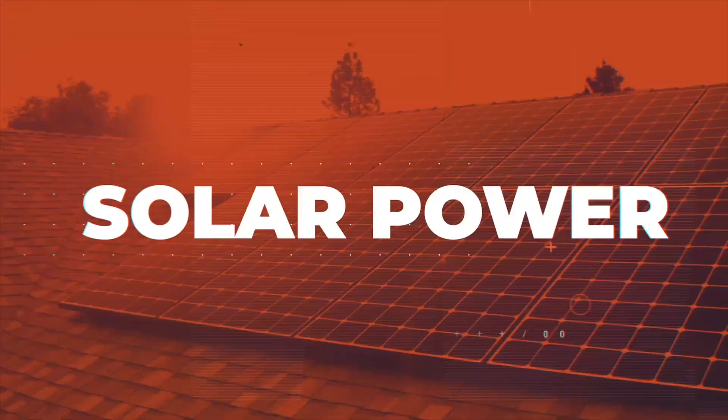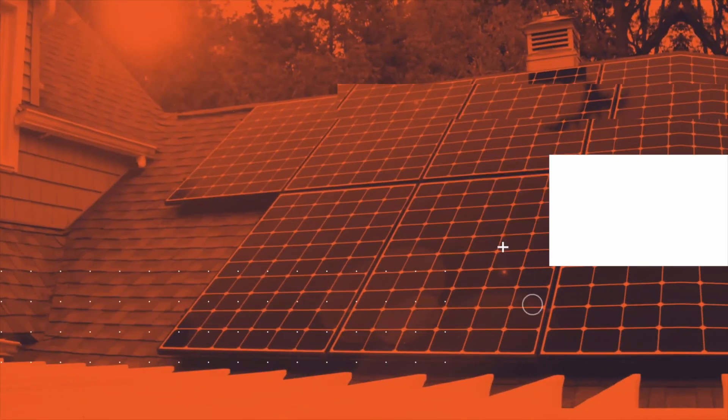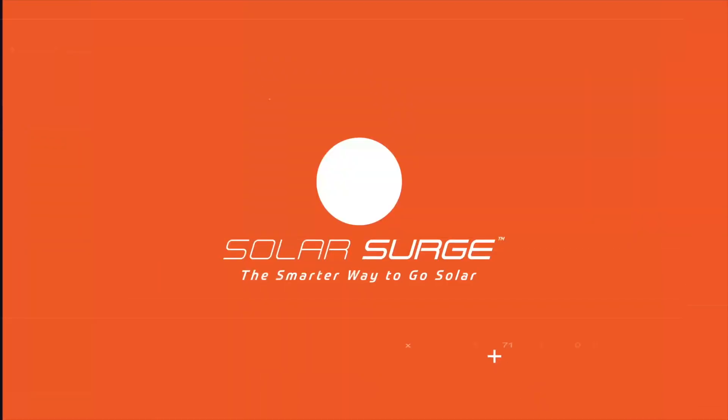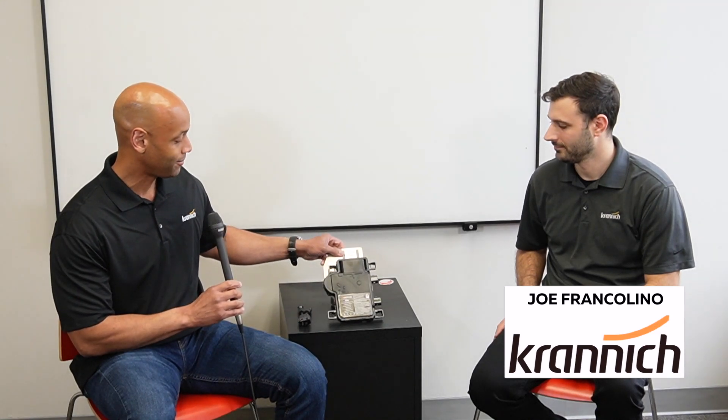The new Enphase IQ8 microinverters are here and they're shipping now. I'm joined by Joe Francolino from Kranich Solar here outside of Philadelphia, and we're going to be doing a quick overview of the new Enphase IQ8 series microinverter. Joe Ortea here for Solar Surge, and today we're joining you from Kranich Solar right outside of Philadelphia, looking at the new and much anticipated Enphase IQ8 microinverter system.